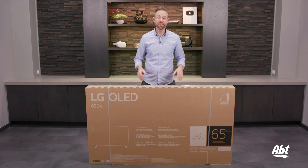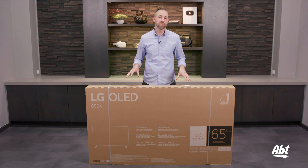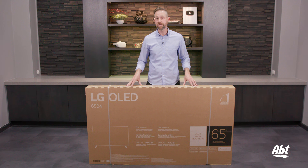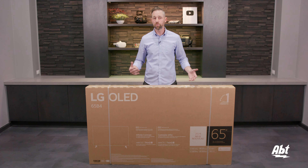Hey everybody, Carl here from APT. In this video we're going to show you how to unbox the brand new 2024 LG B4 Series OLED. This is the 65 inch version. It does come in a variety of sizes, so make sure that you take your time depending on whichever size you choose, because some of the directions may be slightly different.